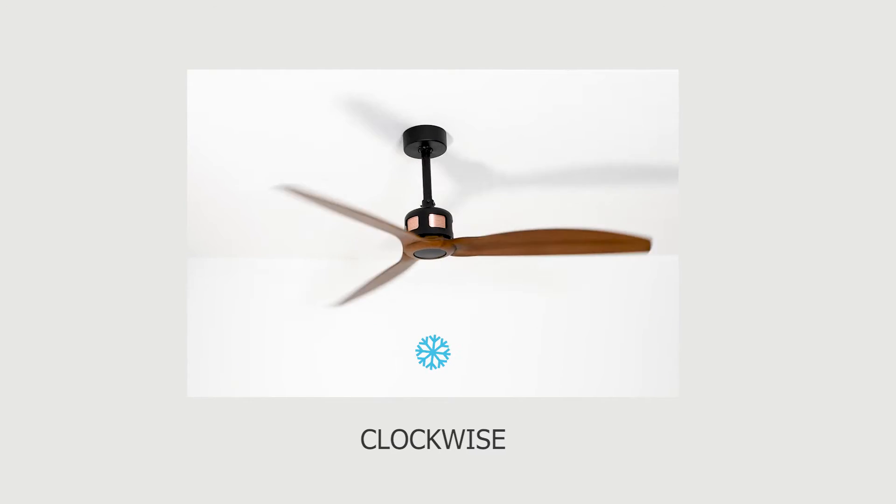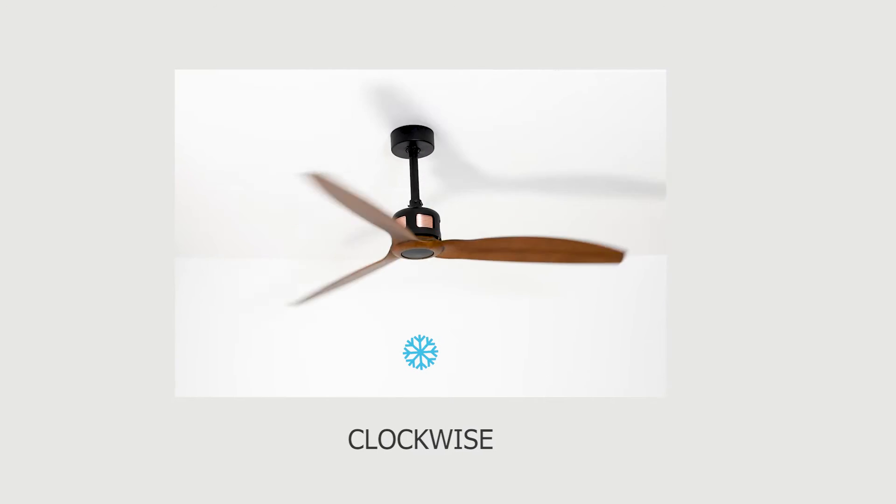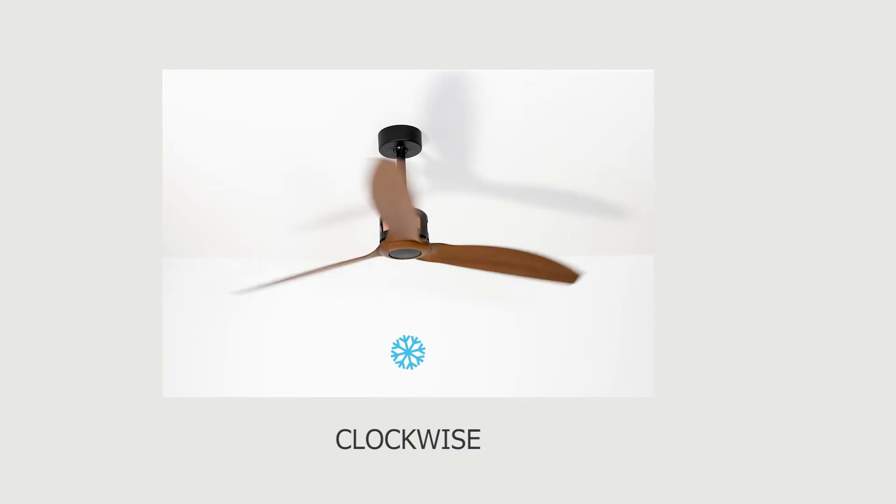Which way should the ceiling fan rotate in winter? In winter, the fan should rotate clockwise. If the ceiling fan is used in conjunction with a heating system, the room is heated more quickly and more efficiently.